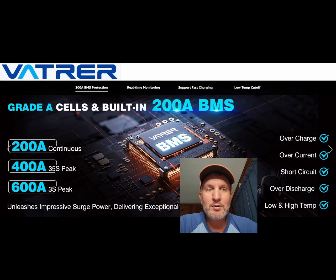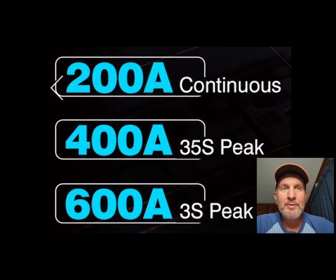Let's zoom in on why it's working great and what you should look for. We got 200 amps continuous, which is similar to the last lithium we bought — and lost a few hundred dollars shipping back. But the key thing is there is 400 amps peak for 35 seconds, and then 600 amps for three seconds. So that inrush current isn't going to be an issue with this battery, and it hasn't been.